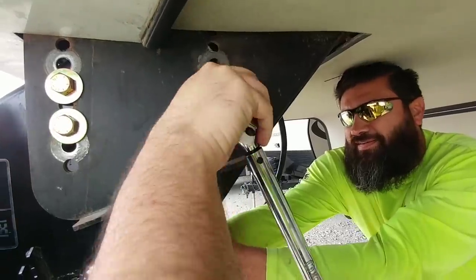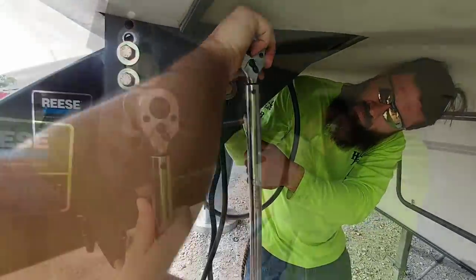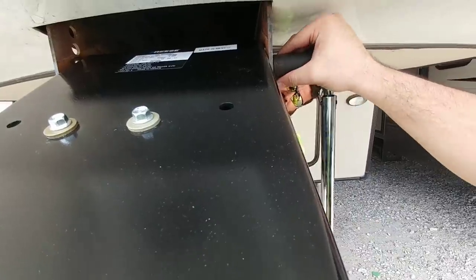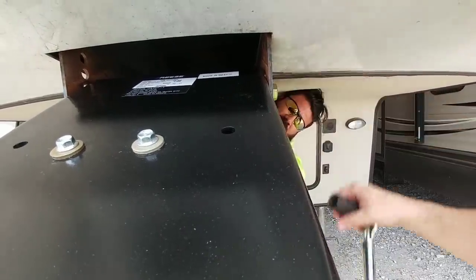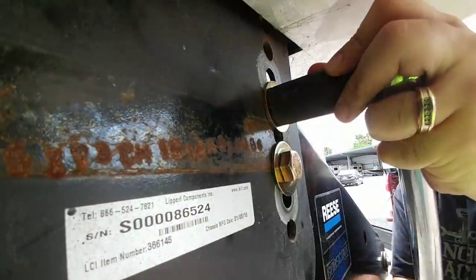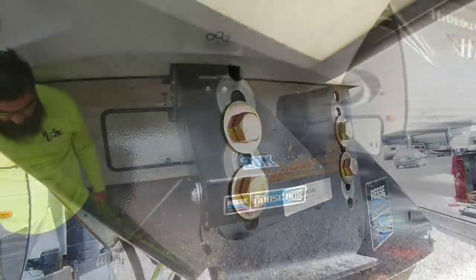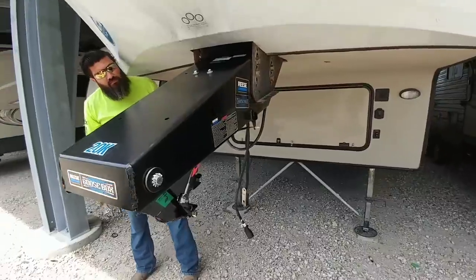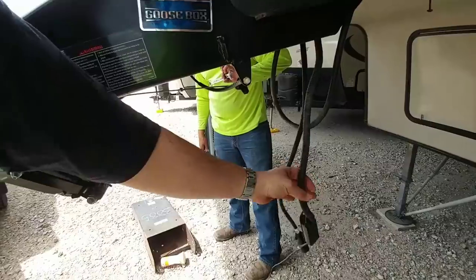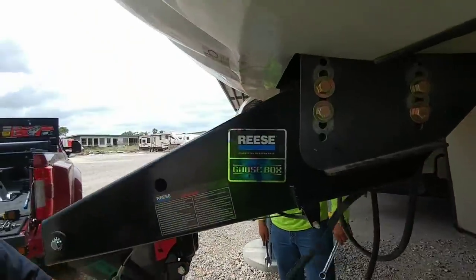Is it not popping? Hold on, you're missing one. There we go. Got to give a big shout out to team hard life for helping with this — because if he wasn't here, this would have been a hard life. We need to just mount the support bar for the seven-way right here. And then the breakaway, which will go right here. Use a self-tapping screw for that.